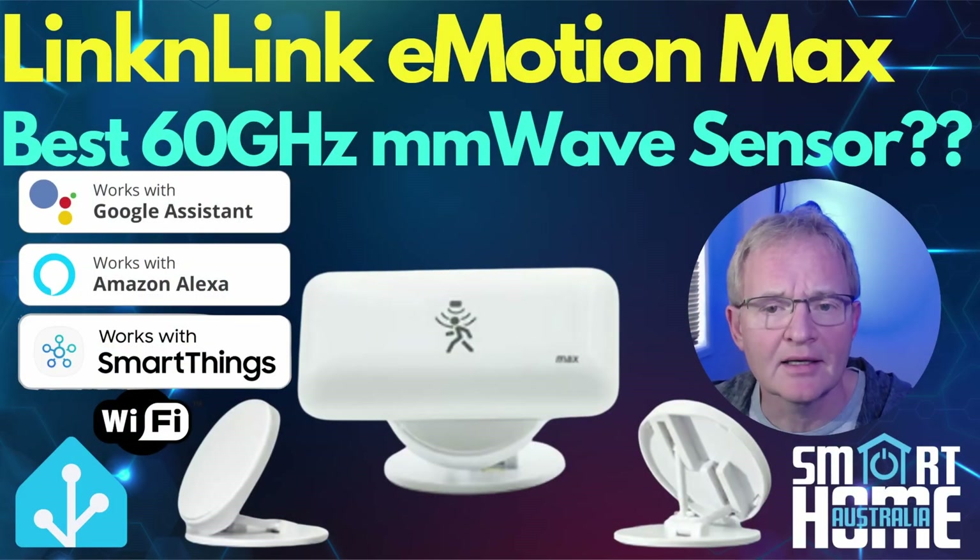So why would you pick the Lincoln Link eMotion Max over its only current competitor in the 60 gigahertz frequency range, the Akara FP2? Simple: cost and features. The Akara FP2 offers the same or fewer features and sells for three times the price — on Kickstarter you can buy five eMotion Maxes for the price of one FP2. Now that's value for money. You might have a specific use case that leans towards the FP2, but on paper at least, if features and cost are your main drivers, the eMotion Max is the way to go. Let me know your thoughts in the comments — I hope you enjoyed the video, and if you did, like, comment, share, and subscribe until the next one.